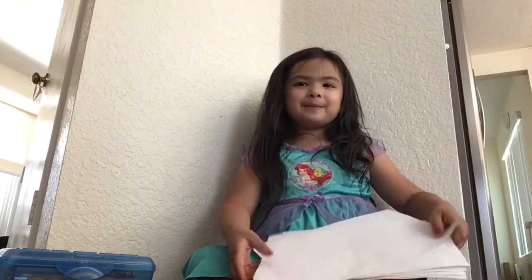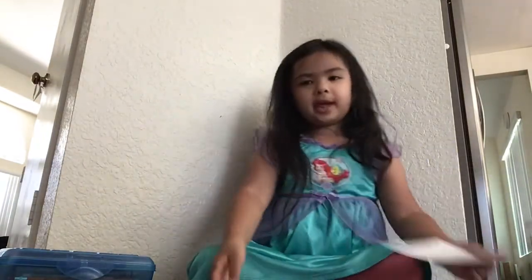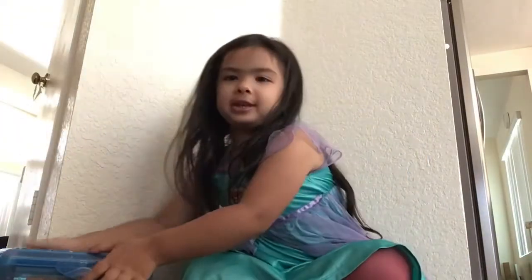Hi guys, today we're going to be making a paper card. The supplies you'll need is a piece of paper and a marker box.